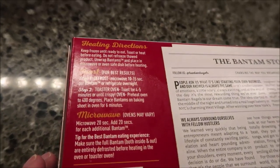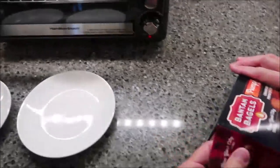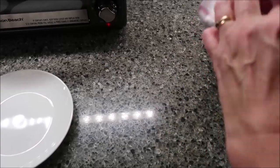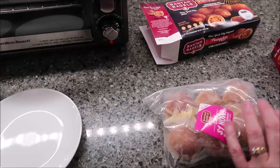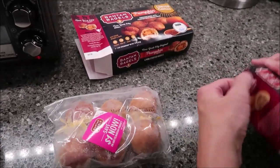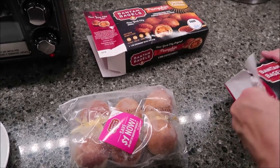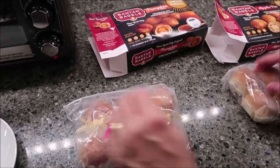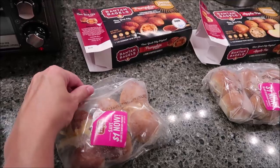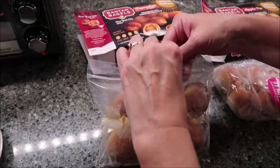You preheat the oven to 400 degrees. We have our toaster oven set up right here. Okay, let's see what these look like. I'm going to put a couple on a tray — oh, and you get a dollar off for your next one. Had I known that, we could have opened the box, pulled that out, and used it on one of these other ones. I wish they'd put it on the outside of the box. This is the pumpkin and it is in a resealable bag, which is very nice — a lot of these do not have that.